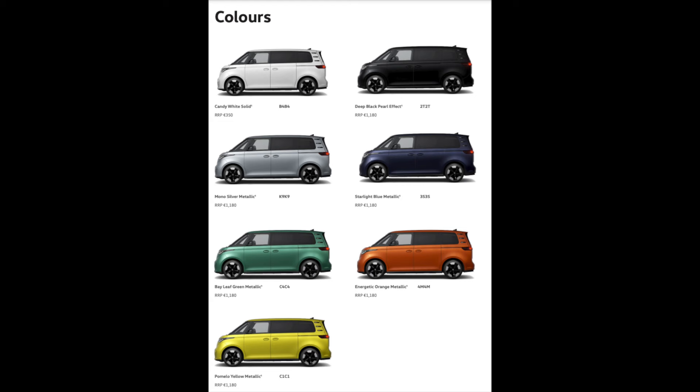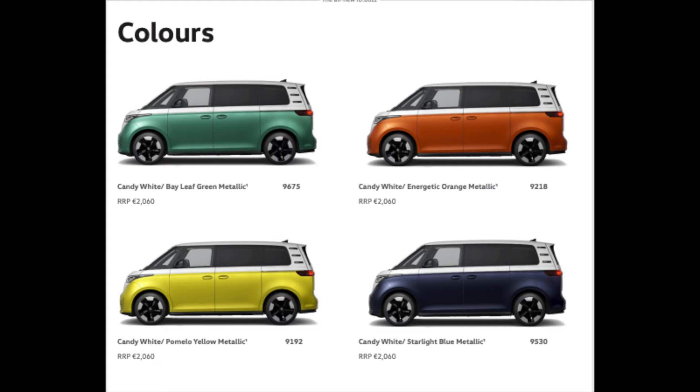Colors is another thing. There are seven solid colors available, and then in the two-tone there are four colors available. Let me know in the comments which one you prefer — we've already had a bit of a poll about it and two-tone is definitely winning.